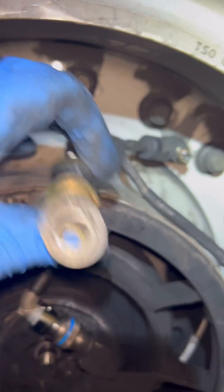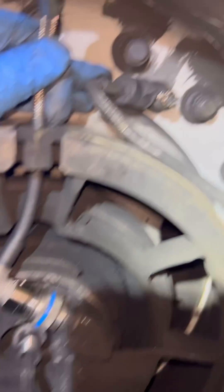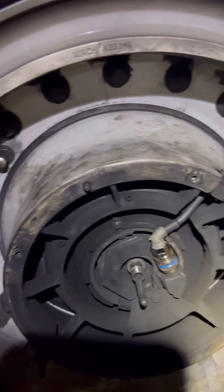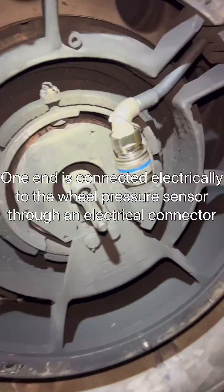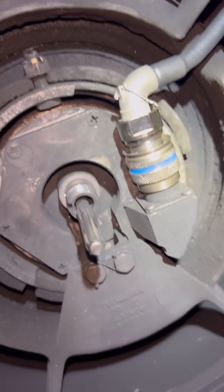Once you remove the old transducer, the wheel will start losing pressure. So the best practice is to first connect the new transducer, and once everything is ready, the last step is to connect it onto the wheel — that way you minimize tire pressure loss. The connector is now tightened.